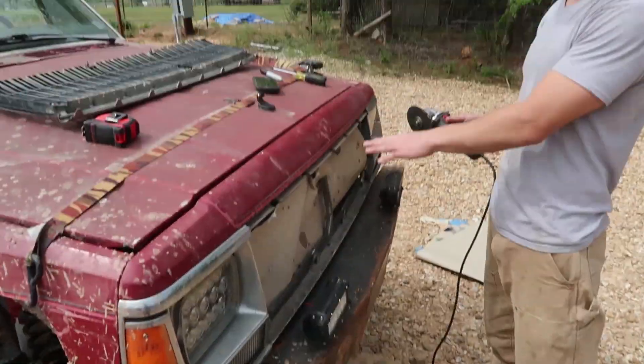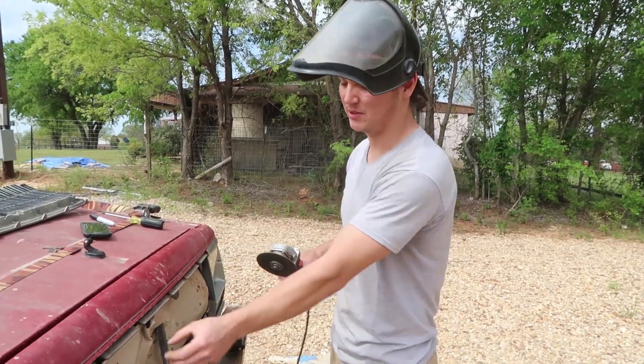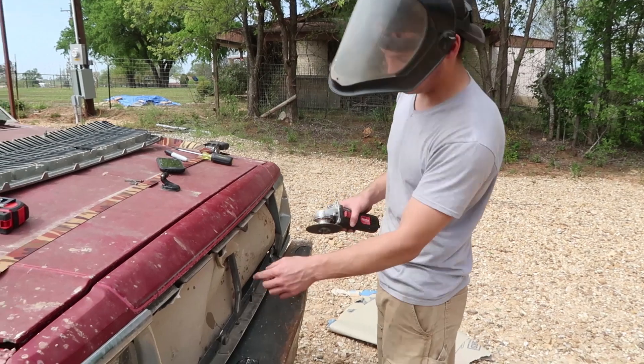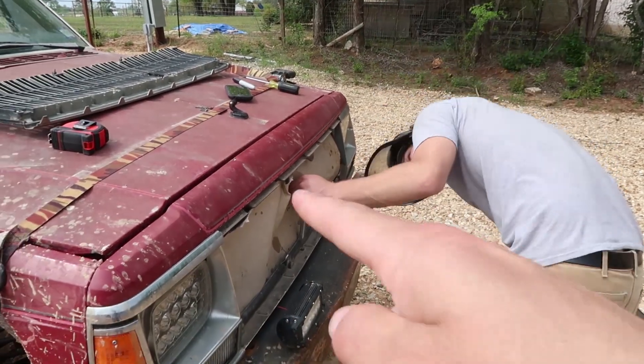It'll work because the AC kind of still works, so I still want to protect it — that's why I put this cardboard right there. So I'm just gonna cut it real quick: cut here, cut here, cut this off, cut there, cut there, cut there.